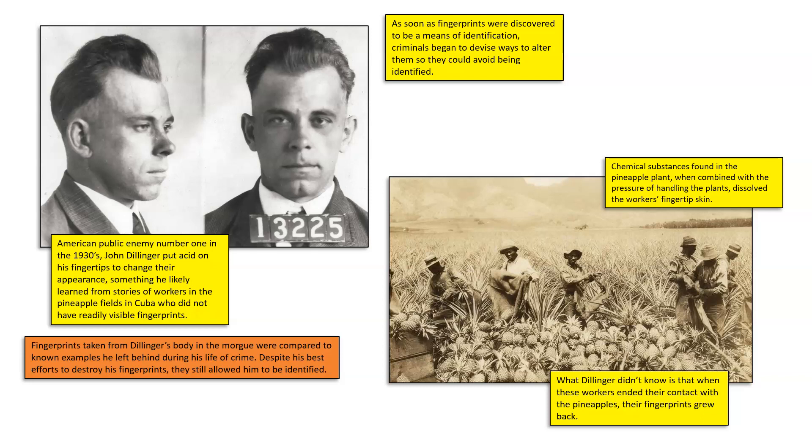When fingerprints were taken from Dillinger's body in the morgue once he was pronounced deceased, investigators were actually able to make 100% definitive matches of his fingerprints to known prints left at crime scenes he was known to have committed. Even though he did his best to destroy his own fingerprints, they were able to post-mortem match them back to known prints taken from crime scenes.